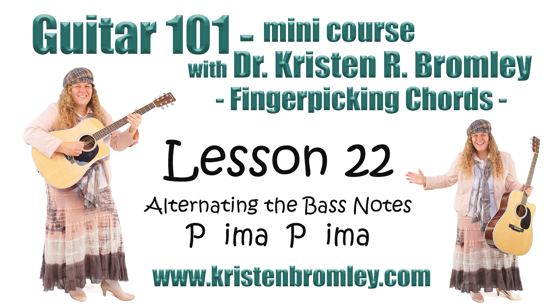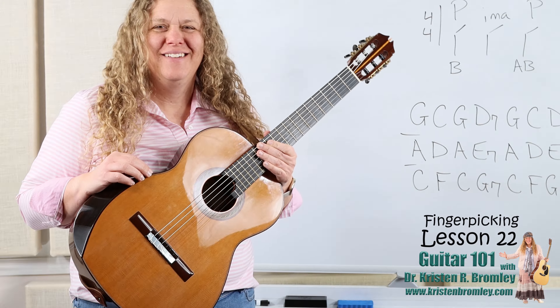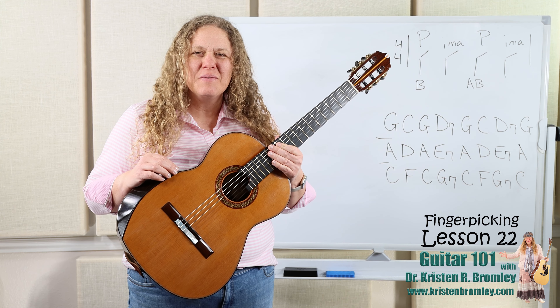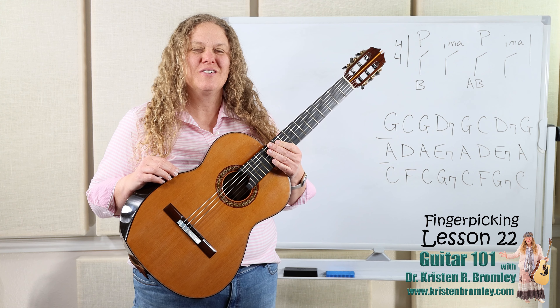This video is brought to you by Dr. Kristen R. Bromley's Guitar Method Book Series and Online Music Academy. Hi, I'm Dr. Kristen Bromley. Welcome to my online Academy. It sure is great being here with you helping you learn to play the guitar.